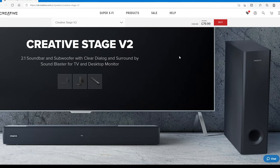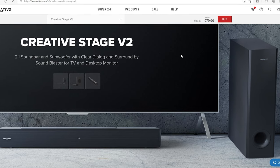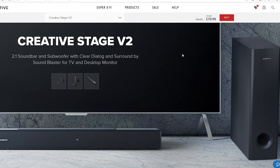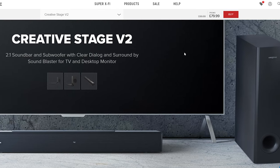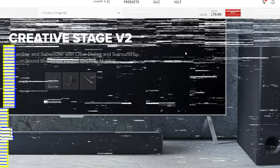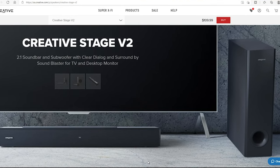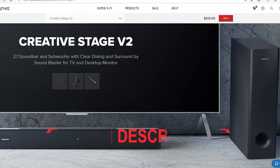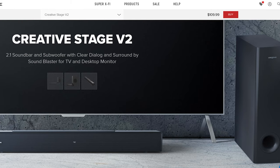Starting with the price — at the time of this recording, CREATIVE have a huge sale on all their products. The CREATIVE STAGE V2 2.1 soundbar has an amazing price of £79.99 in the UK. Sadly for the US, there is no discount, so the price tag is $109.99. I will leave links in the video description — please check them out for the best price.